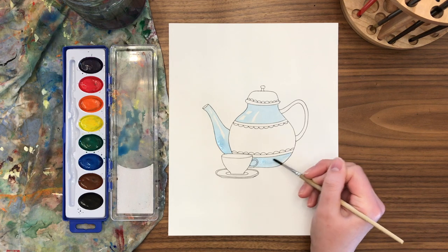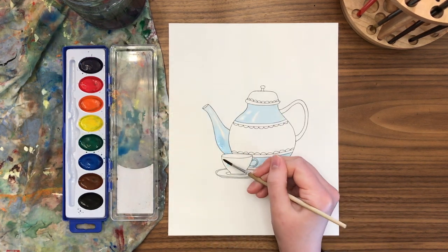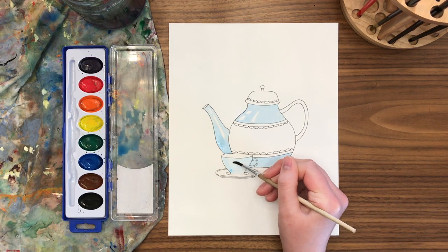You might have seen already from the finished example that it will mostly be blue, but it's fun to kind of go along and go with the flow when you're painting, to see what you decide in the end.